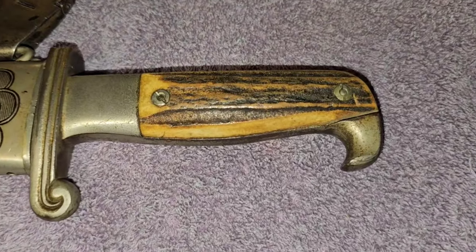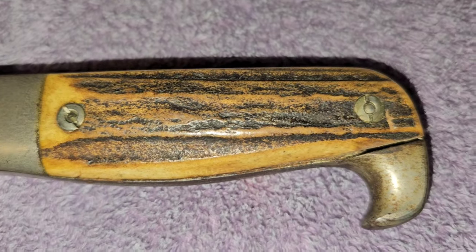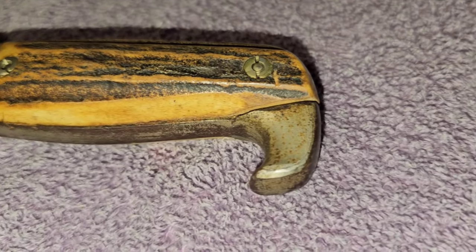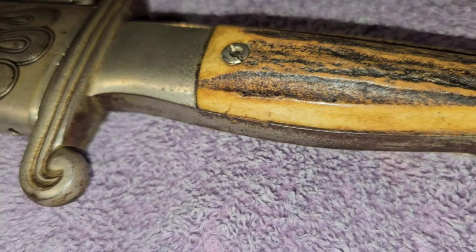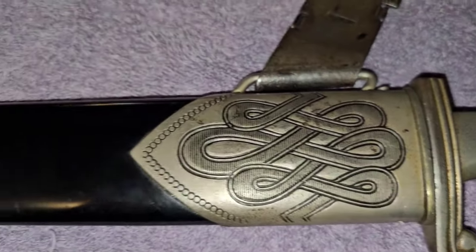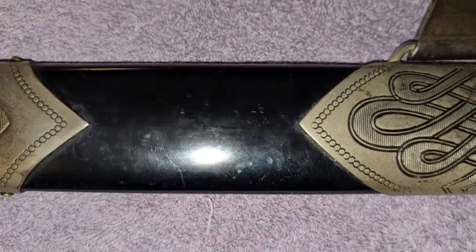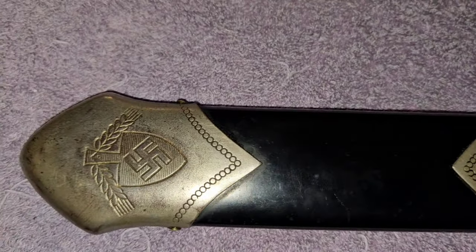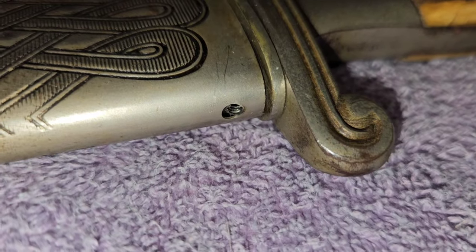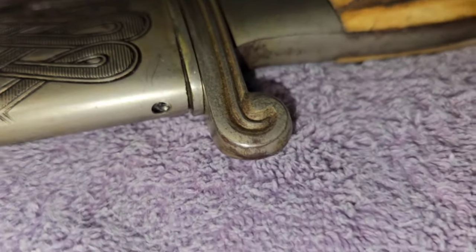Now we'll take a look at the other side. The paint is just perfect on the back also. And I'm missing a screw right there — a lot of people tell me I'm missing a screw.